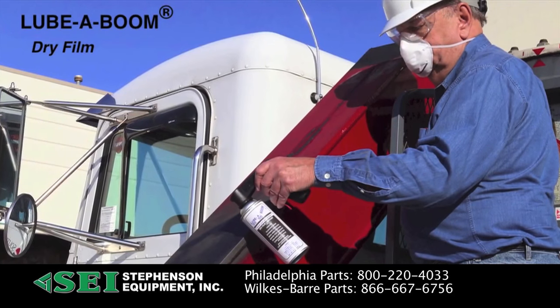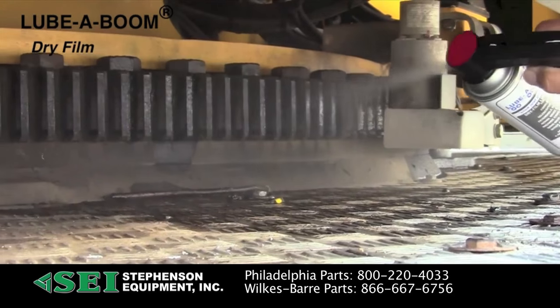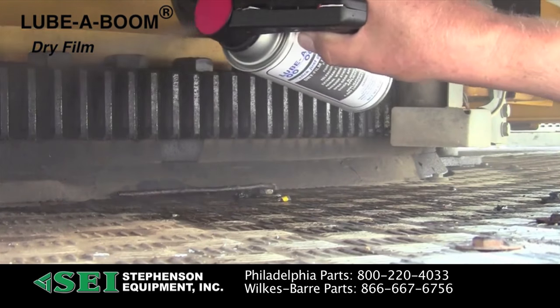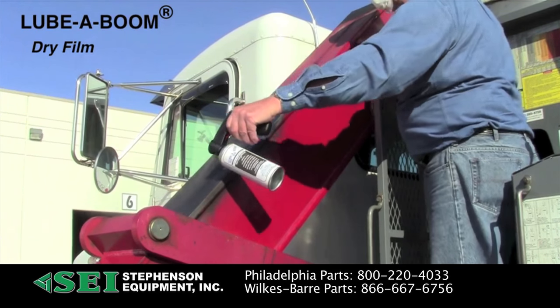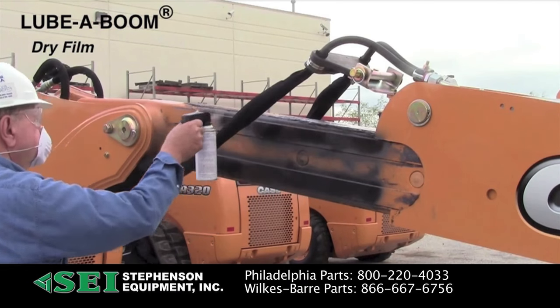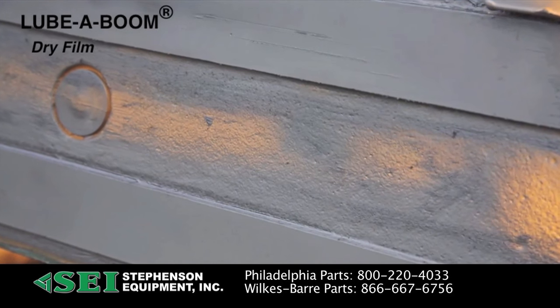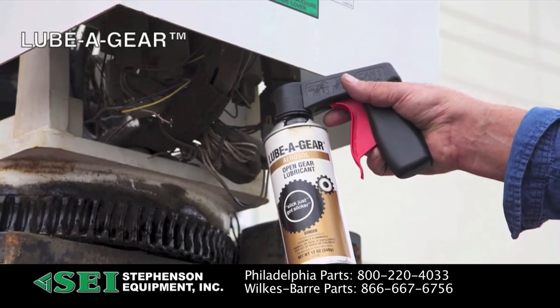Lubaboom dry film aerosol provides lubrication where a wet type lubricant is not desired or acceptable. It can be used on external teeth of rotating bearings, extendable axles on aerial lifts, extendable counterweights, and extendable hoe arms on backhoes. Lubaboom dry leaves a dry moly film that does not attract dirt or other contaminants.